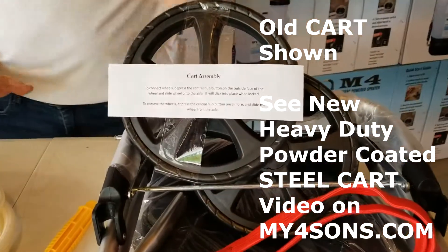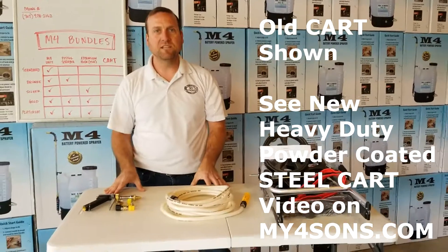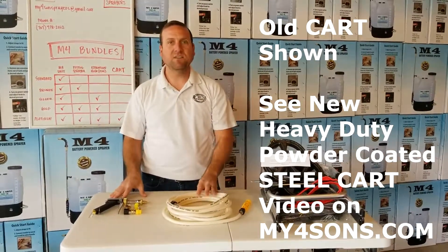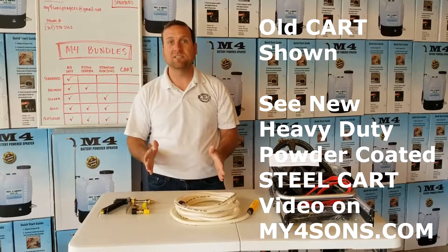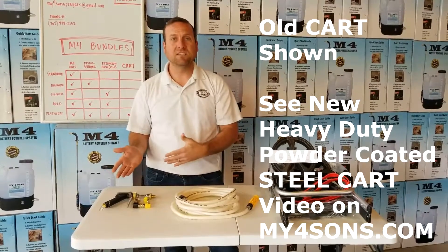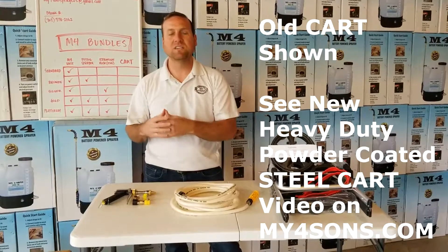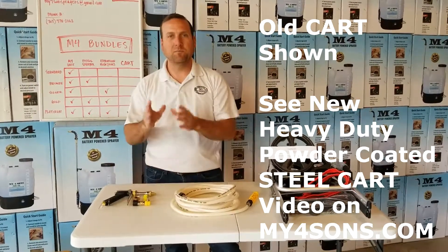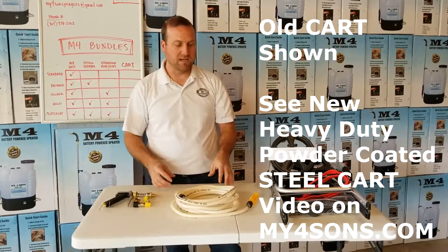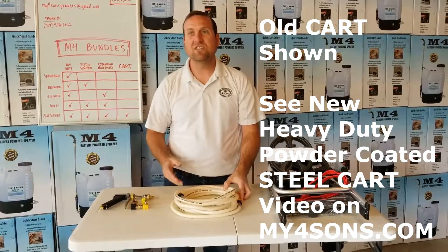The reason why we have these three accessories offered in these bundles is because these are the three most requested accessories from you guys. We actually started with just the unit itself as a sprayer, but kept getting customer feedback — asking about a pistol sprayer that offers a wider spray or a longer reach if you need to get up to a tree, and also the 15-foot extension hose.